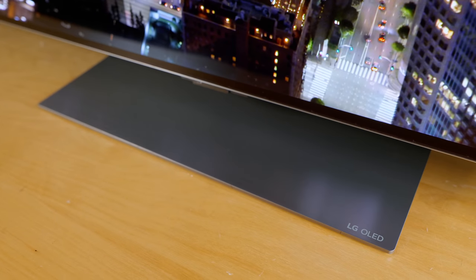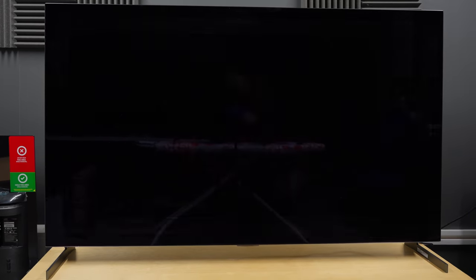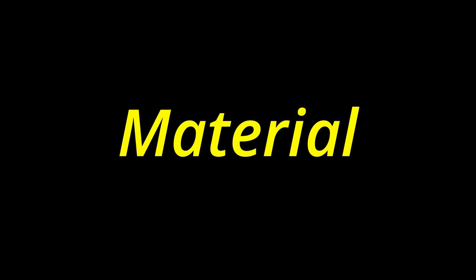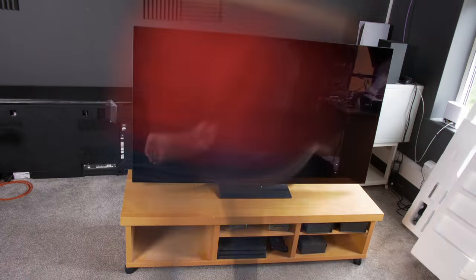The optional tabletop stand for the G2 occupies less space and looks more elegant than the previous duck-feet version available for the G1. Thanks to the use of composite fibre material, the 65-inch LG G2 weighed noticeably lighter than last year's G1. I certainly had no problem lifting the television all by myself to be placed onto a TV stand.